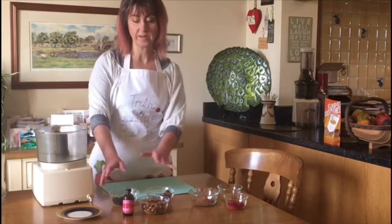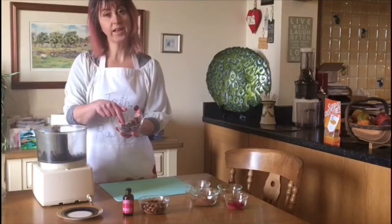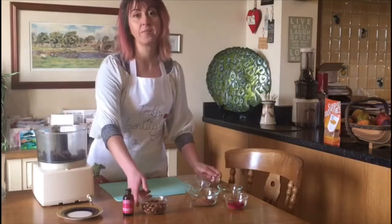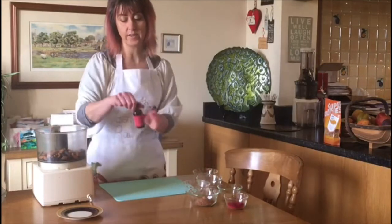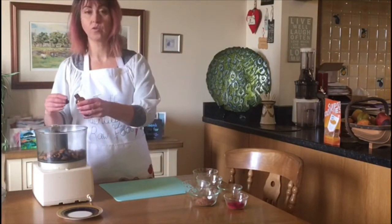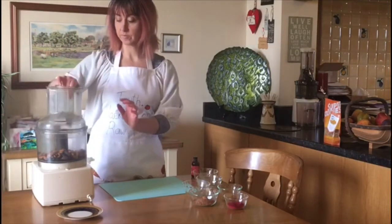So how we're going to make these is we'll start by putting the raisins, the medjool dates — make sure they are pitted, we don't want the pits or the stones in there — and then the almonds. We put all of them into the food processor and we put a little bit of rose water in as well. Place the lid on and then very simply just press it on.